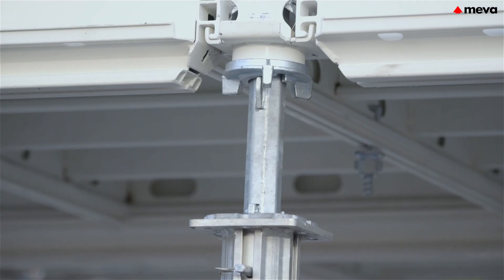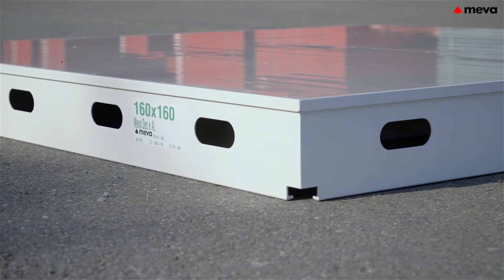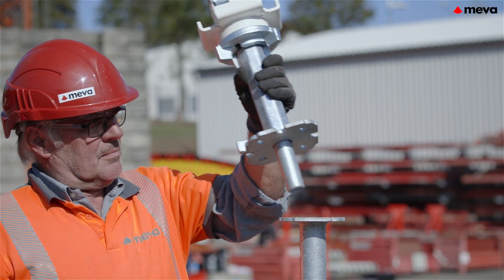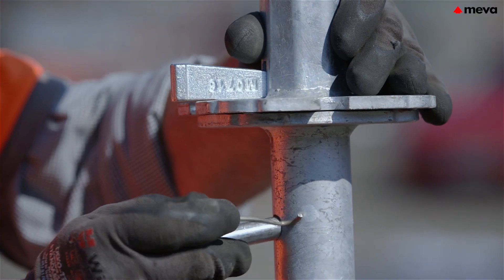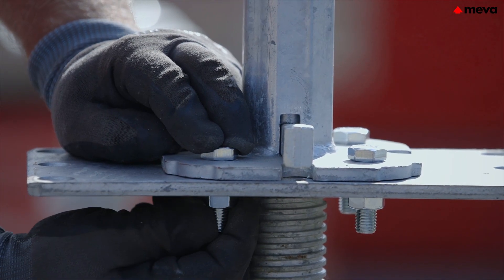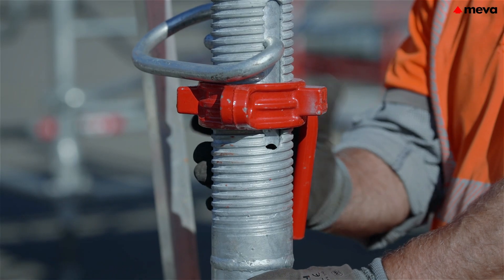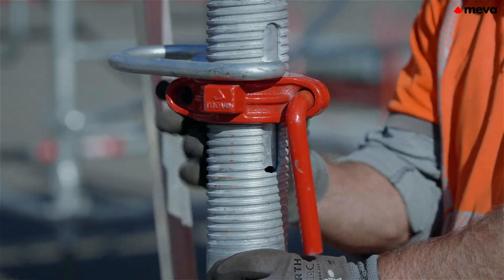Mepha deck is the flexible answer for almost all slab requirements in a single system, even for slab thicknesses of well over 30 cm. To produce a secure connection, the drophead is inserted into the prop and fixed in place using the locking pin. For special applications, the drophead can also be bolted to the prop. The UMAX prop's smooth running thread enables simple, precise adjustment to the correct height in the millimeter range.